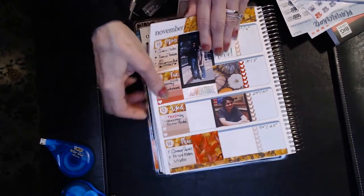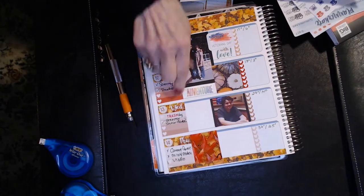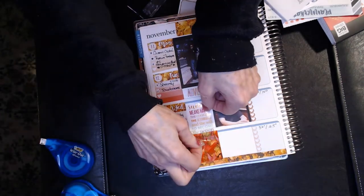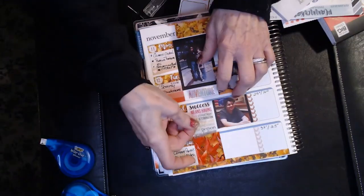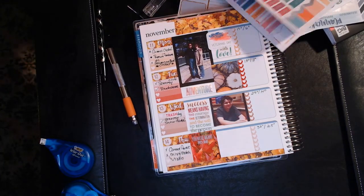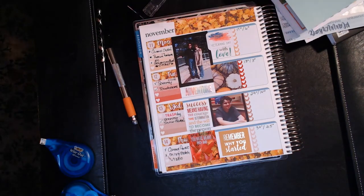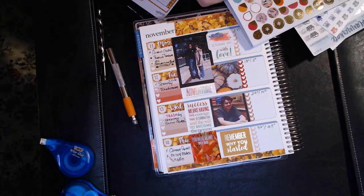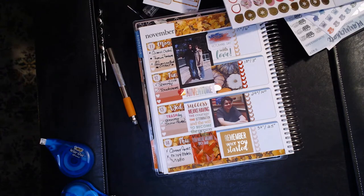I went back to lay down some motivational stickers. Next to Rick and me I put 'with love,' and after his picture I put 'adventure,' because it was always a great adventure with him no matter what — hiking, biking, camping, it was always a ton of fun. I also used a motivational sticker from Erin Condren: 'Success means having the courage, the determination, and the will to become the person you believe you were meant to be.' And another one from Erin Condren — 'Remember why you started' — the colors went really well with the kit. I also put some little teardrops on either side of the adventure sticker with pumpkins.